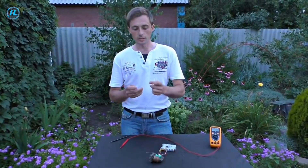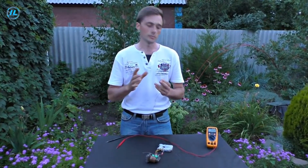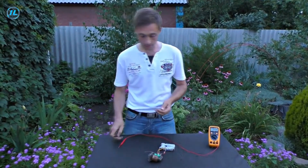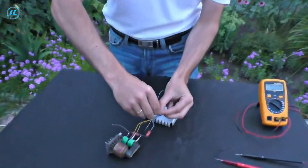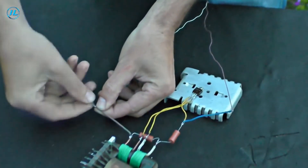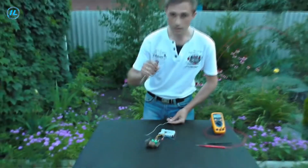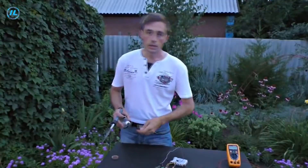The supply voltage is approximately 15 volts — it may be slightly lower or higher. In our case the voltage is 14 volts. It remains to check the functionality of this device. As you can see, the blocking generator is working — a characteristic high-frequency squeak or whistle is heard.